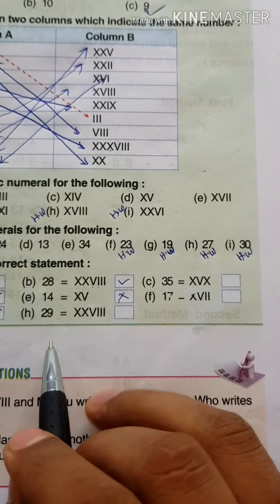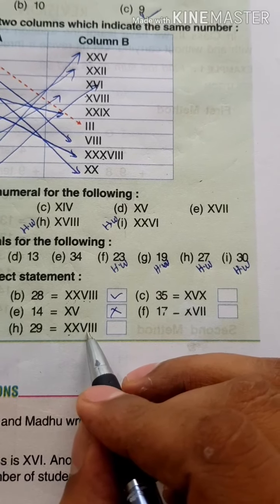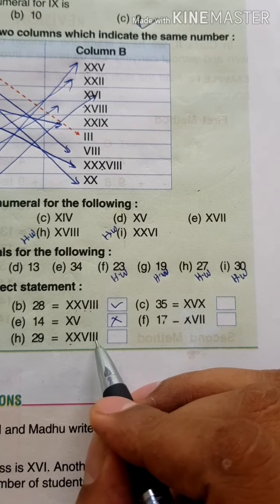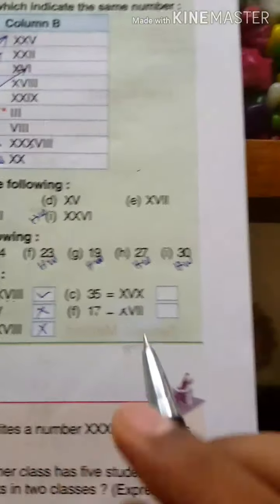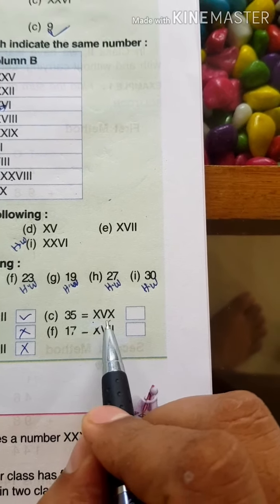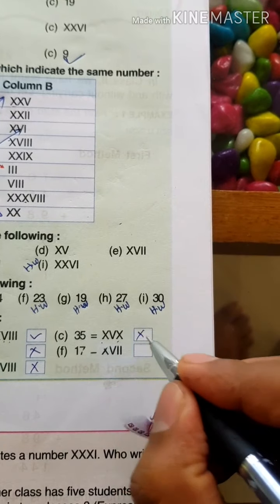Next, 29: there are 2 Xs, so that is 20, plus V equals 25, plus I equals 26, plus I equals 27, plus I equals 28 — but the given answer is 29, so this is Wrong. After that, 35: only 2 Xs are shown, but for 35 you need 3 Xs, so this answer is Wrong.